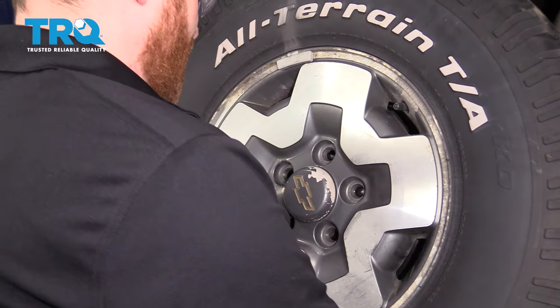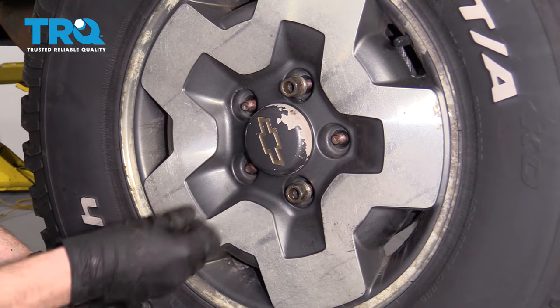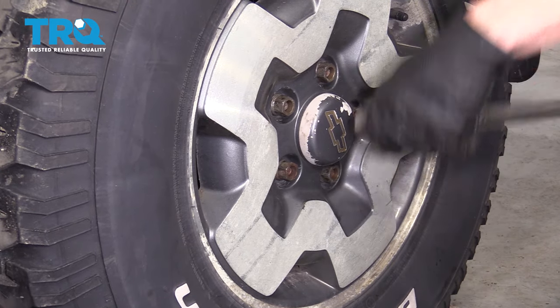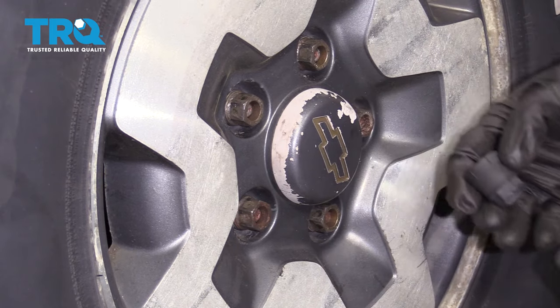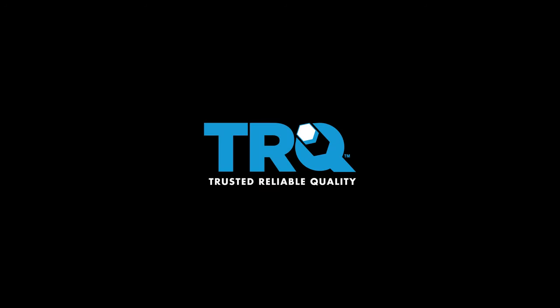Let's go ahead and get the wheel up on here. Start on all of our lug nuts, snug them up, and then get it on the ground and torque them to 100 foot-pounds. If you have your lug nut covers, make sure we put those on as well. Now all we have left to do is go ahead and pump up the brake pedal and take it for a road test.